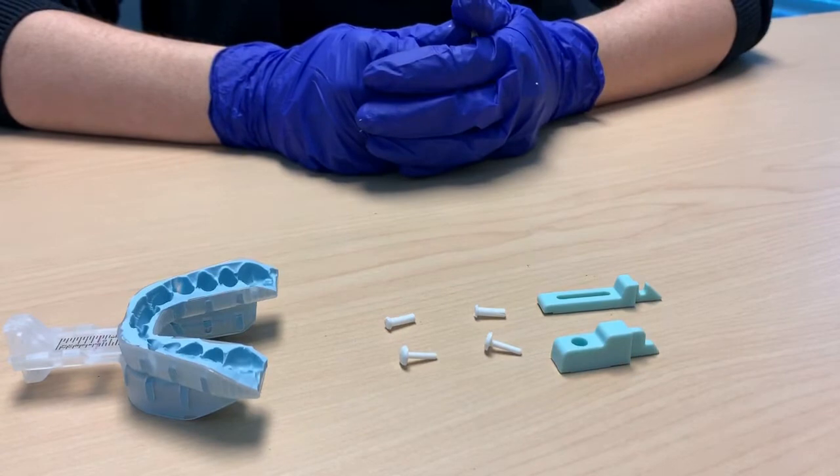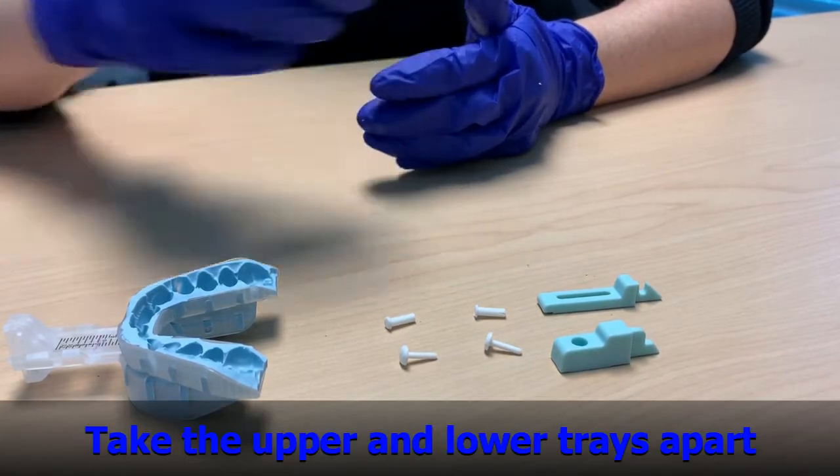Step 1. After removing trays off the MP, take the upper and lower trays apart.